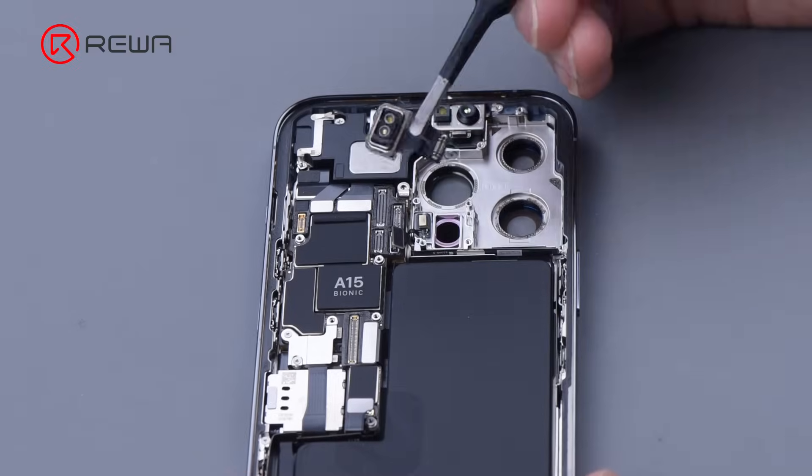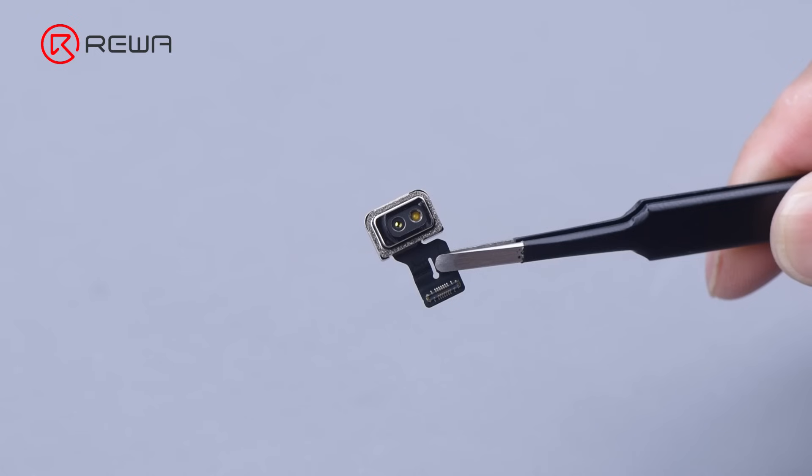Detach the LiDAR. All sides of the LiDAR are protected by buffer foam.